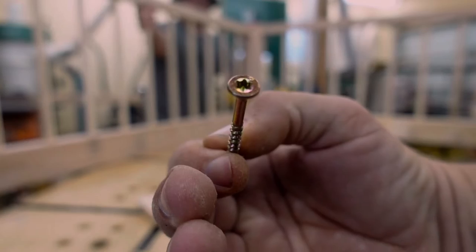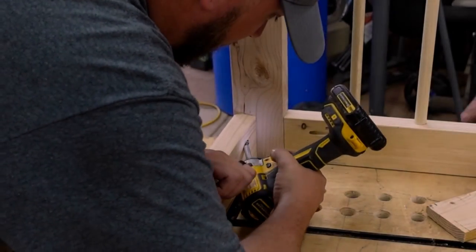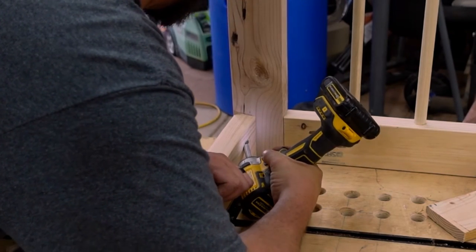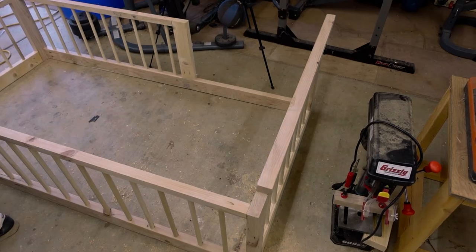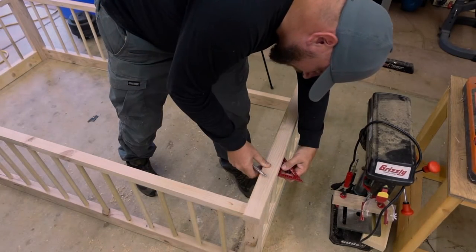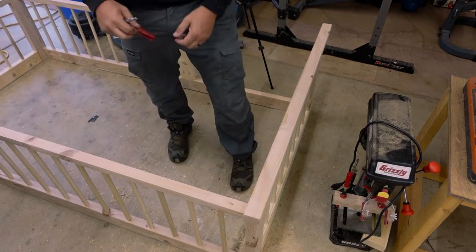Here's a quick shot of the fasteners we're using, and another bonus pro tip: this is the most comfortable way to hold a drill or driver. In order to put on the top trim pieces, we move the assembled frame to the floor. Now we can measure so that the trim has a 3/8-inch reveal all around.